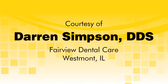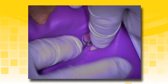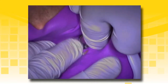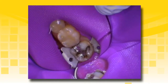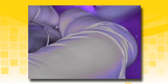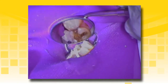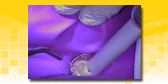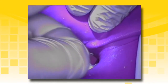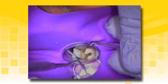The following cases will demonstrate TheraCal LC being used as a liner and for pulp capping. Rubber dam isolation is highly recommended for all direct resin-based composite restorations to avoid contamination from saliva. Prepare the tooth by removing all old restorative material and check for proper form and additional decay. Continue excavation and keep the tooth moist to avoid desiccation. A caries indicator dye is used to check for further caries and a spoon excavator is used to remove the decay.